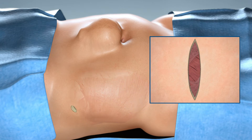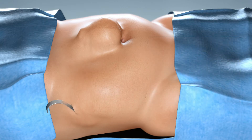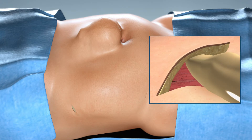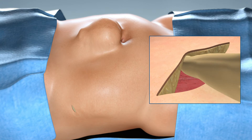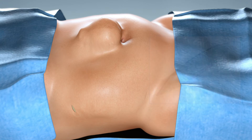Take care to not penetrate the internal oblique muscle that lies immediately posterior to it. Once incised, the internal oblique aponeurosis can be visualized. Use an S-retractor or your finger to bluntly dissect the space around the incision, creating space for the insertion of the 12 mm optical balloon tip trocar.